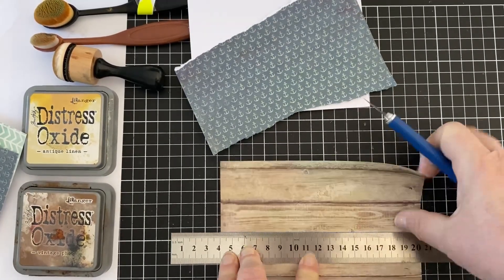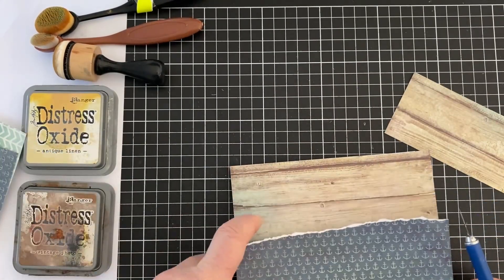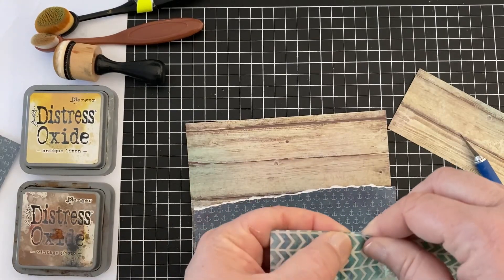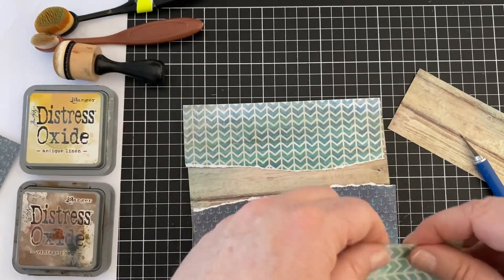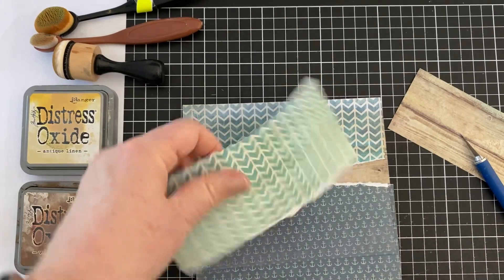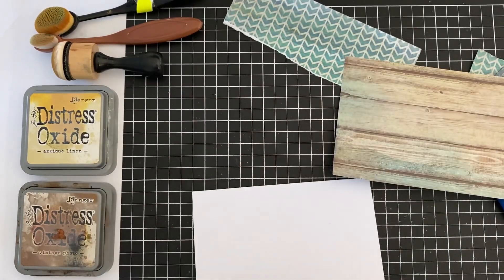There's no mistakes with tearing paper anyway, I've found, because if you don't like it, you can just tear it again. You can tear little bits off. You could actually use it as a decoupage type background paper if you really make huge mistakes with it and can't seem to fix it. But I've not tried that yet and I think I might in the future on a video.